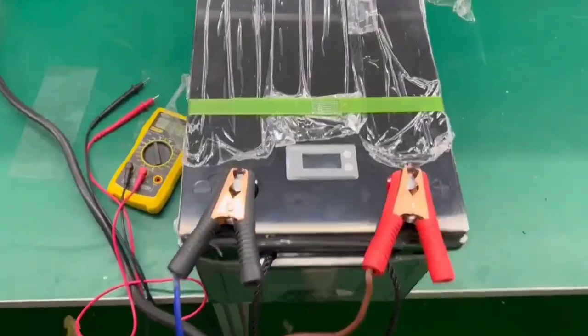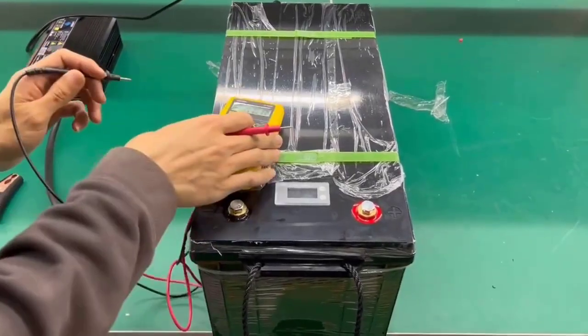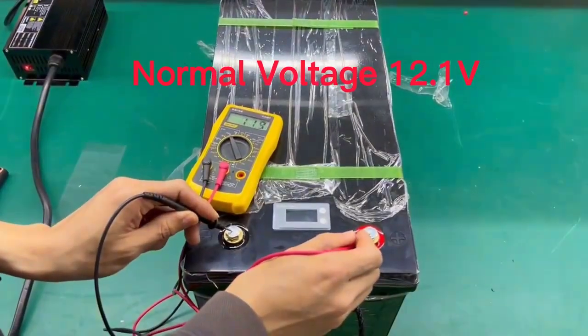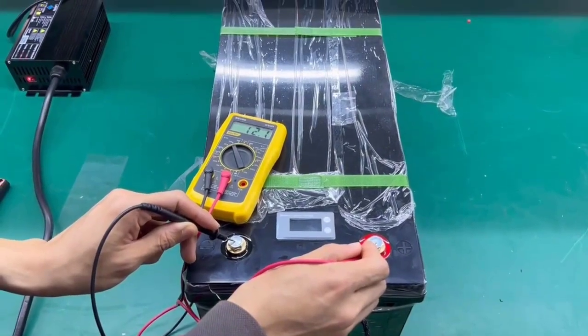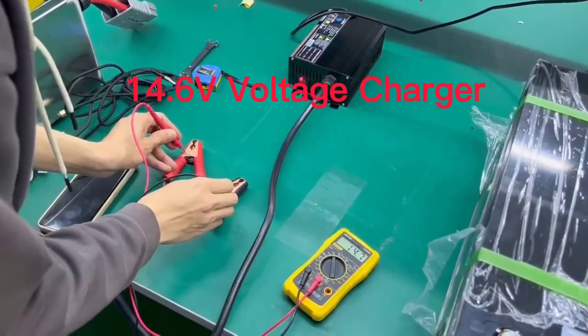Voltage: 12.8V to 51.2V. Type: LiFePO4. Warranty: 5 years. Supports OEM: yes. Built-in BMS: yes.